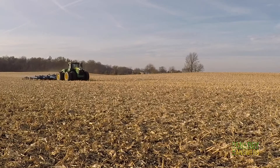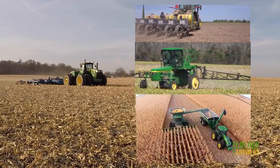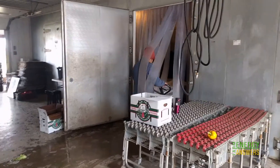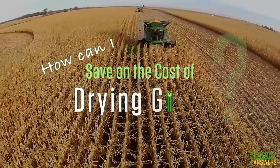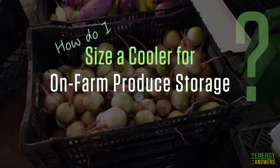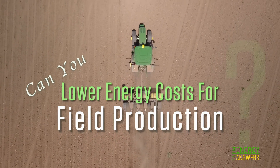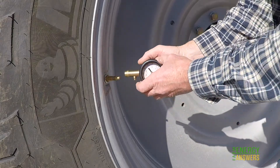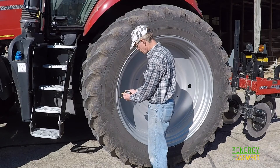Field crop production requires diesel fuel to till, plant, spray, and harvest. It also takes energy to dry the crop, if grain, or to refrigerate, if produce. The Farm Energy Answers web series has covered energy issues concerning grain drying and refrigeration. But can you also lower energy costs for field operations? The good news is that this is an area where a few changes can result in sizable savings in both fuel and time.